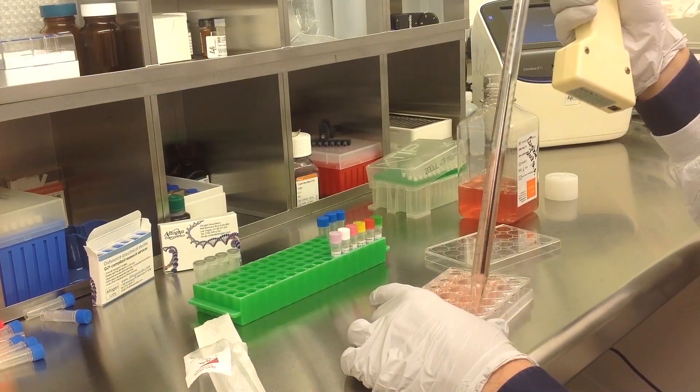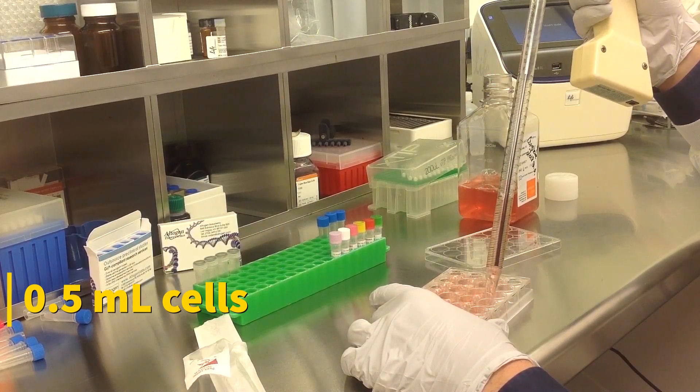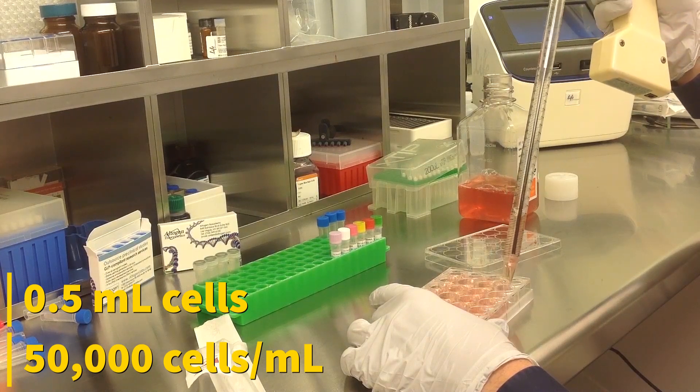Start by seeding 500 microliters of cells in a complete growth medium into the wells. Cell density should be at 50,000 cells per milliliter.